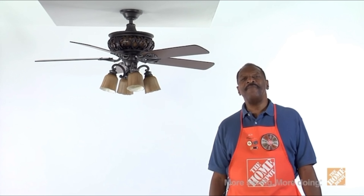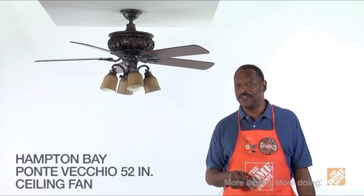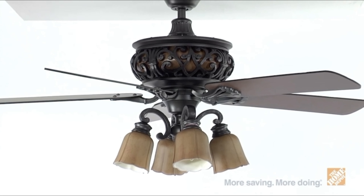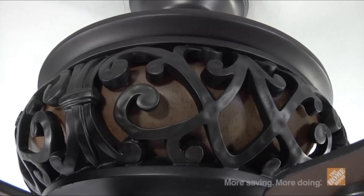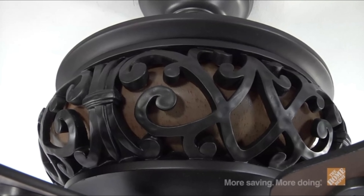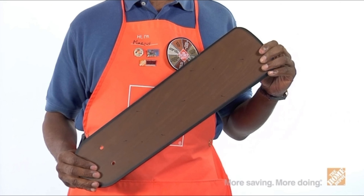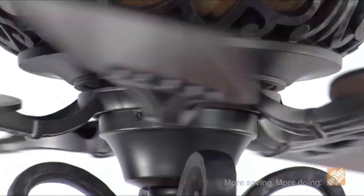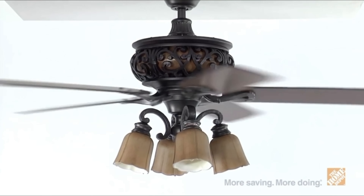Hi, I'm Marcus for The Home Depot. Let's check out the Ponte Vecchio 52-inch natural iron ceiling fan from Hampton Bay. This attractive and efficient indoor ceiling fan offers a transitional design that will help create a Tuscan style to accent your home's decor. Just look at the intricate design around the illuminated housing—the beautiful natural iron work will enhance any room. Featuring five reversible pitted elm-finished blades, this ceiling fan is designed for interior use, utilizing a powerful motor to provide superior air movement, three-speed reversible control, and quiet, smooth operation.